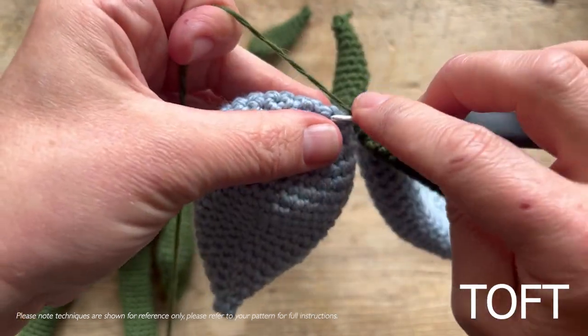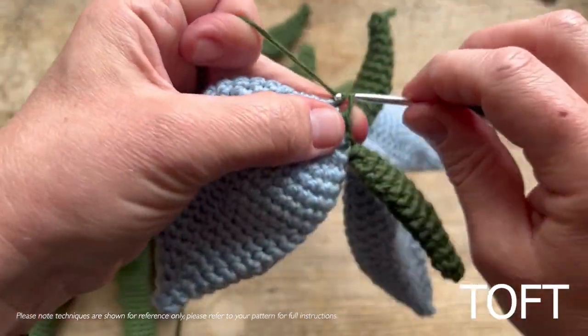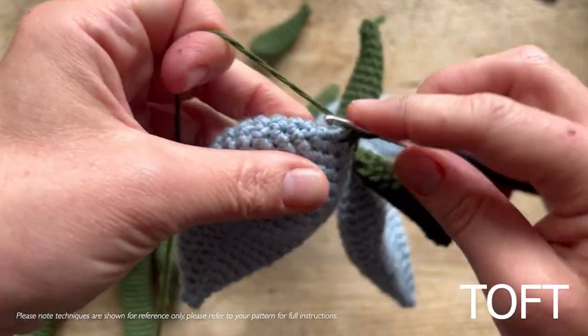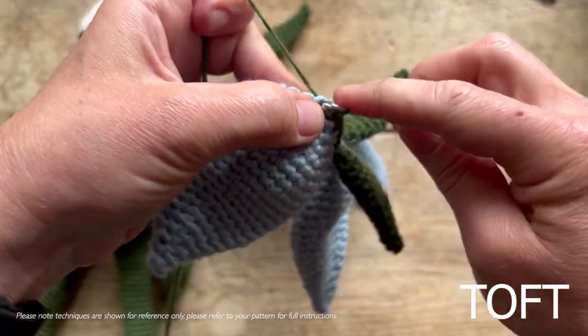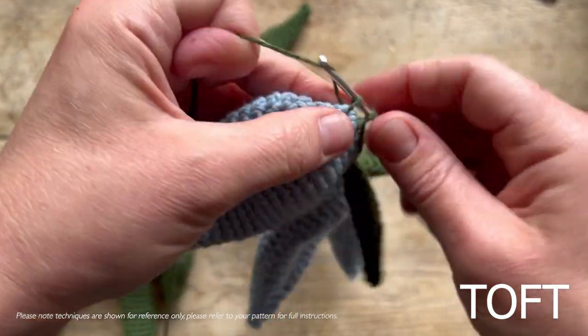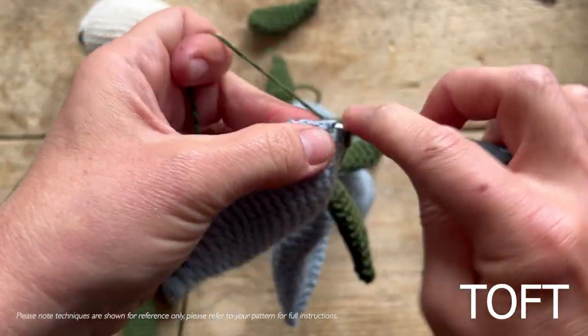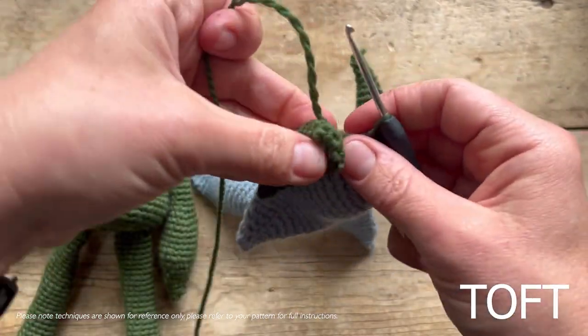Double crochet across the top of the next petal: one, two, three, four, five, six, seven, and eight. Then get your final green one.